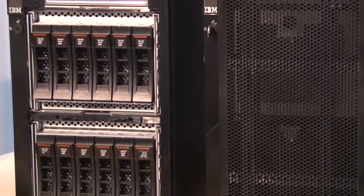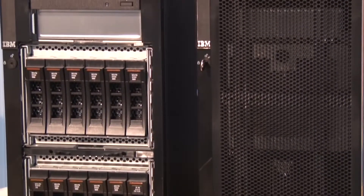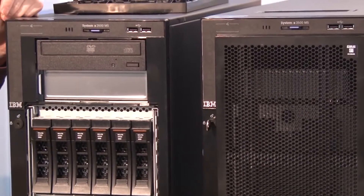Hello again, my name is David Watts and I have with me Ilya Krutov. We are in the break room here today in one of the Lenovo buildings in Morrisville, North Carolina. We're going to talk today about the new Lenovo System x3500 M5. These are tower systems, as opposed to our rack systems that we also sell. These systems are based on the new Intel Xeon Processor E5-2600 v3 product family.